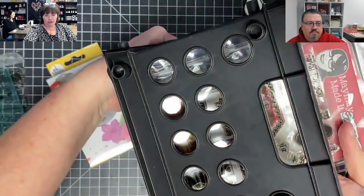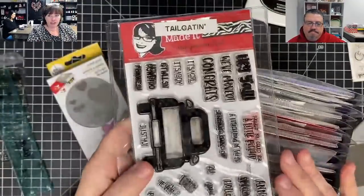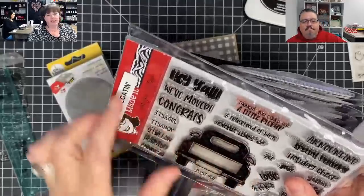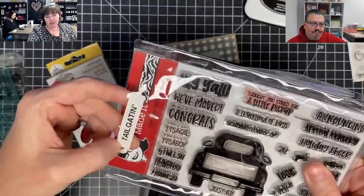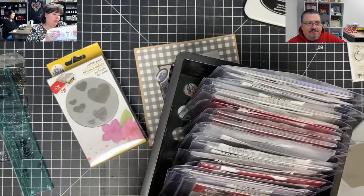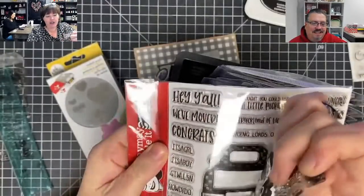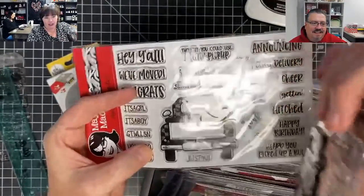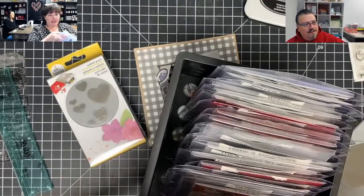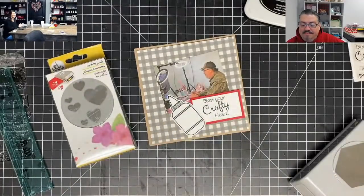Someone asked how do you store your stamps? I get these crates at Walmart for 97-98 cents — they're so stinking cute, like little mini crates. These are the Brutus Monroe cargo sleeves — they come in three sizes. I use a label maker and label the top. I have two of every stamp set so in video I can show you guys the clean set, and then the dirty set is the one I use. We just put them in here in alphabetical order.